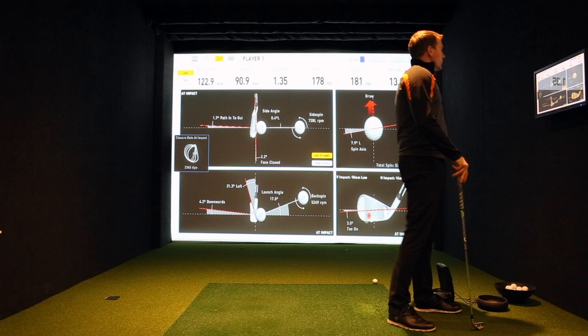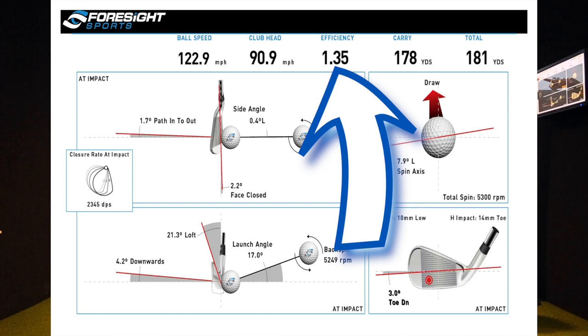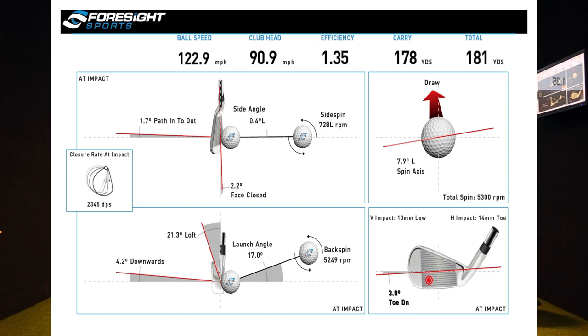So what you'll notice now — just to prove my point — I've actually slightly reduced my club head speed, but my efficiency has gone up to 1.35, which in turn has had a better effect on my ball speed. My carry distance has now gone up to 178 yards and my total to 181.